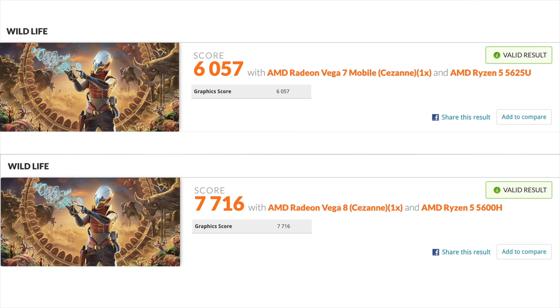Moving over to some GPU benchmarks with 3DMark Wildlife. This PC with the Ryzen 5 5625U scored 6057, and the comparison score from a 5600H mini PC was 7,716. The 5600H did beat it out, but keep in mind that the 5600H runs at a higher TDP so it can keep those clocks up for longer.